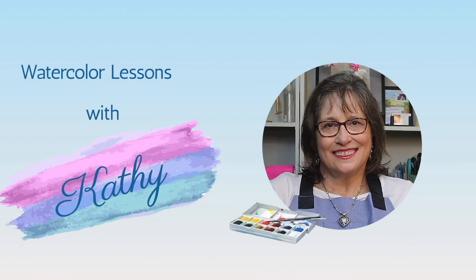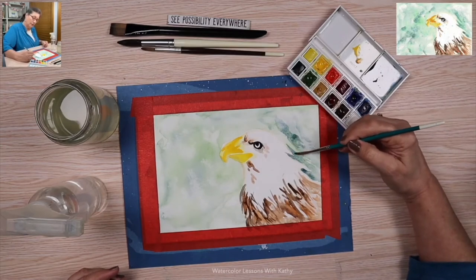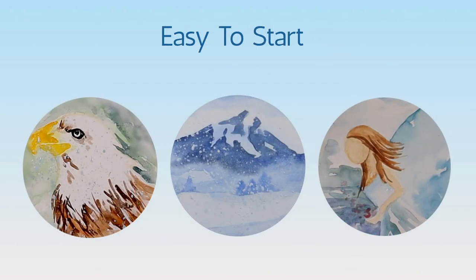Welcome to Watercolor Lessons with Kathy. I'm Kathy Nichols, and I'm a lifelong artist, painter, and teacher. I help students of all ages tap into their creativity with watercolor. Watercolor is a great way to express yourself, and it's easy to get started and fun to do.